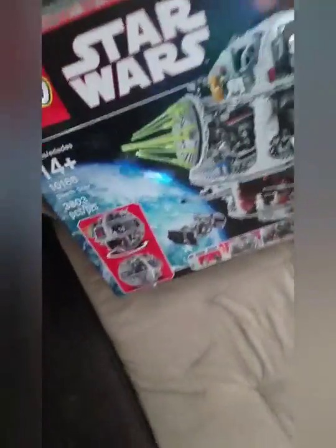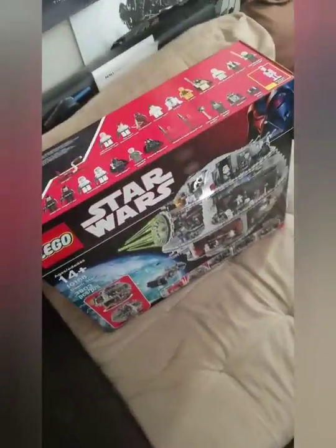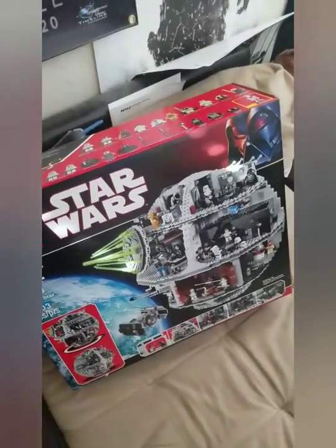Hey, what's up boys? Babygloves2.0 here. My birthday was yesterday, so everyone knows. We're gonna start — I got this new cool thing. To see all my stories, you can follow me on Snapchat. I'm gonna be building this freaking Lego Death Star. I'm gonna drop a big upload on YouTube — I'll update you about halfway through, then I'll get into the final finished product.